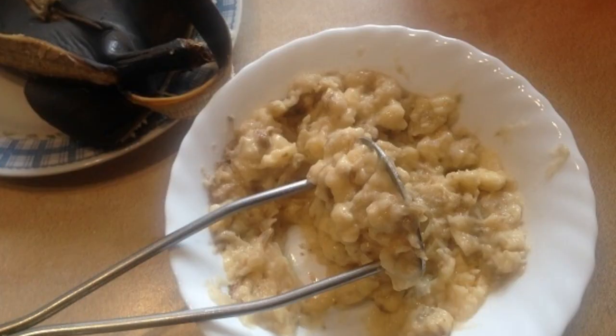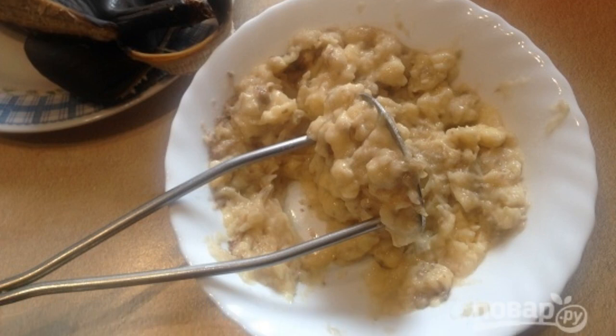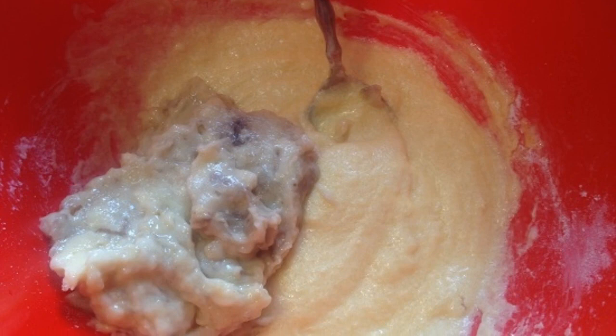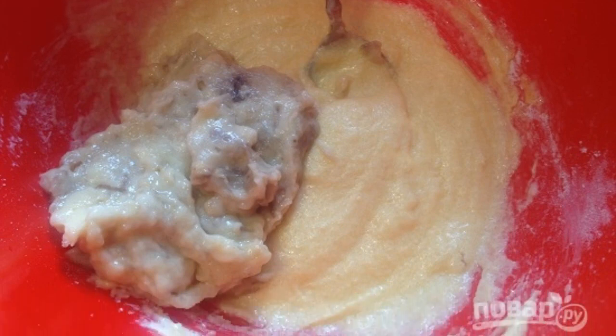Step 5. Peel the bananas and knead them into a homogeneous puree without lumps. Step 6. Add banana puree to the butter-egg mixture and mix.